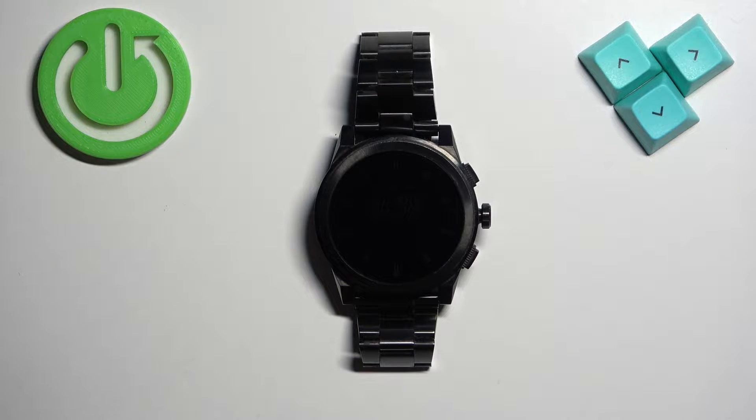Welcome. In front of me I have the Michael Kors Access Grayson, and I'm going to show you how to factory reset this watch by using the system settings on it.